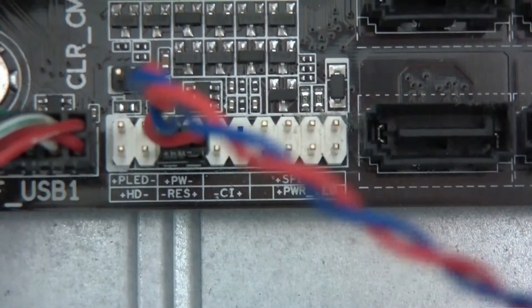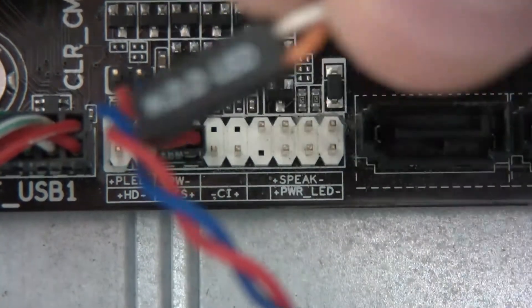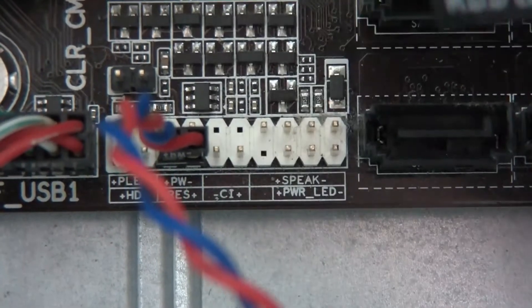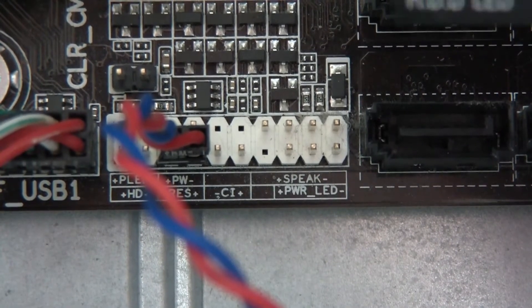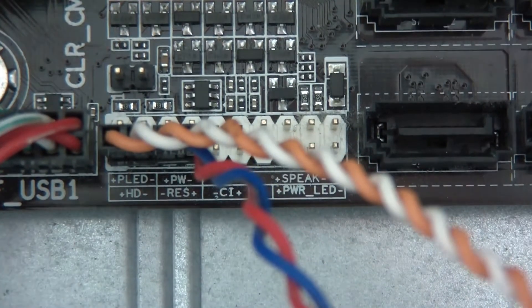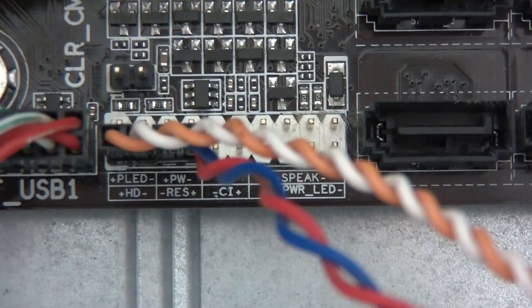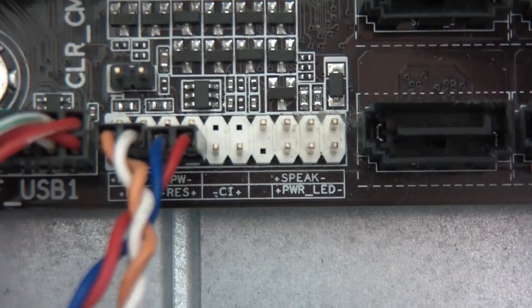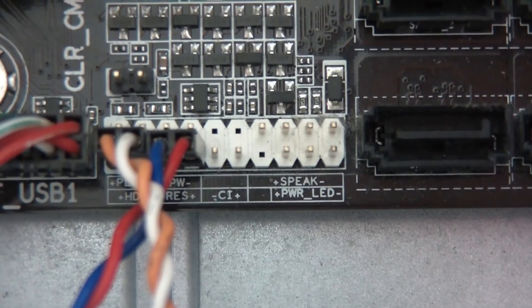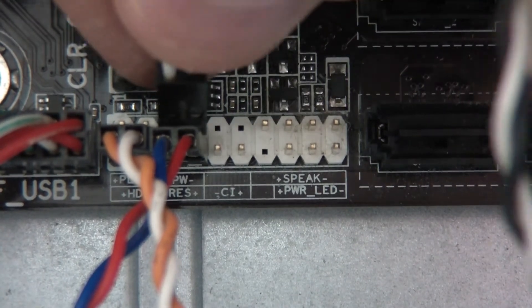Then the next one — we have HDD LED. HDD LED, which isn't that important. I'll assume white is negative, so that's going to go there. So that's in. What have I got next? Power switch. Power switch is going to go — right, power switch is the one above RES. And black will be negative, so that's going to go there.